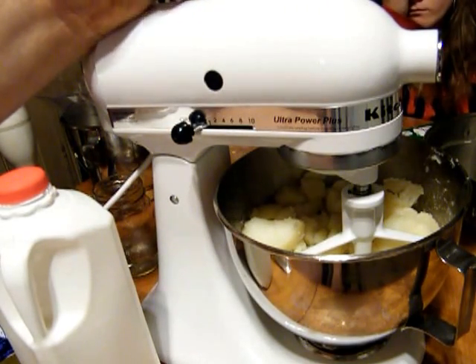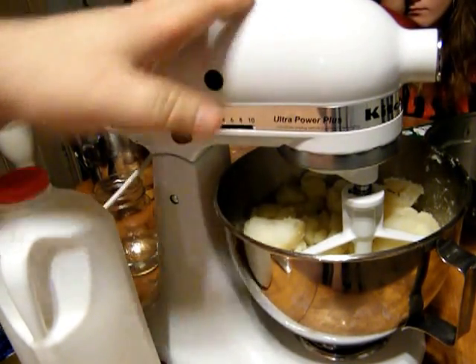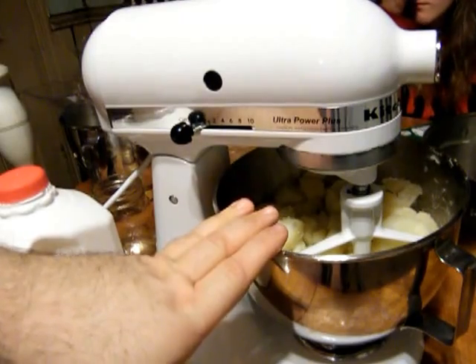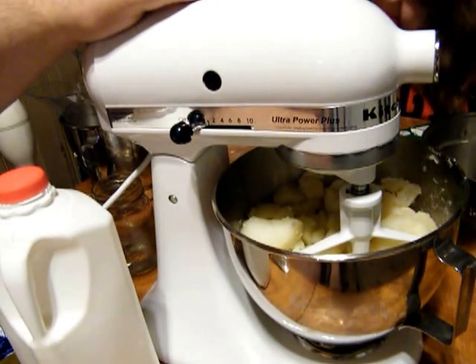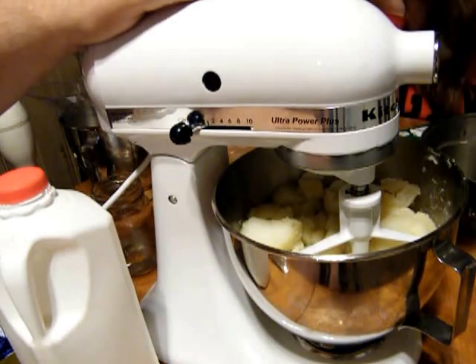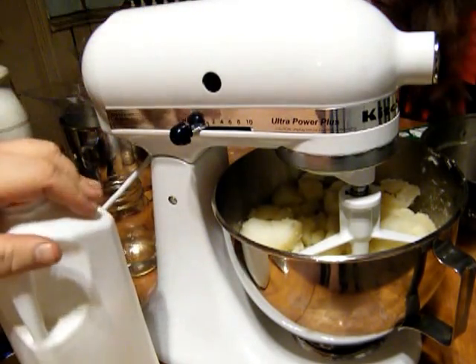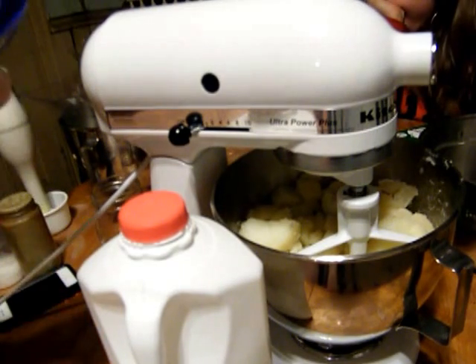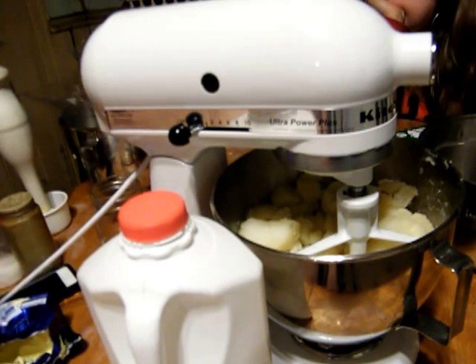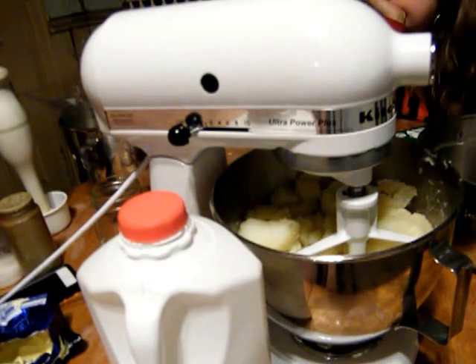What we have in here is about seven medium-sized russet potatoes that I boiled up with some salt — nothing fancy, nothing extreme. We're going to need a cup of milk, about half a cup of butter, and some salt and pepper to taste.